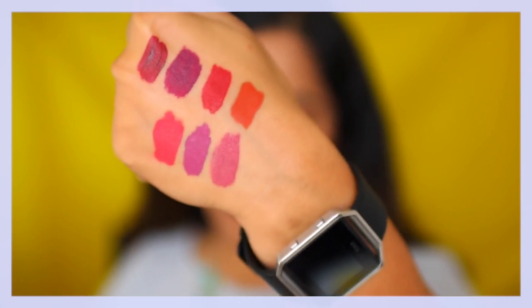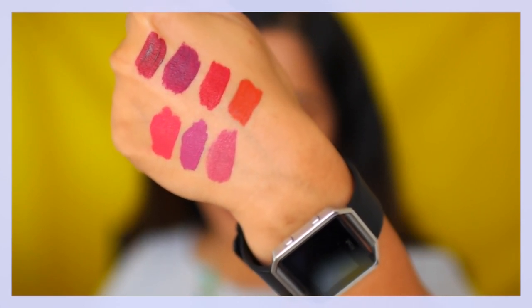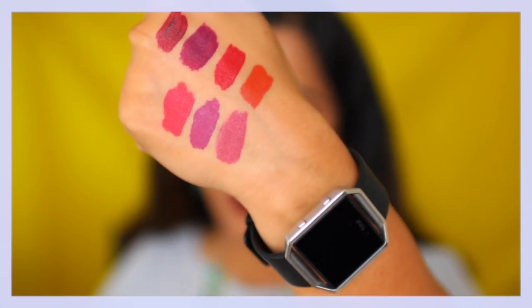And that's the swatches of all seven shades I have for the Smashbox Always On Matte Liquid Lipsticks. I hope these swatches were helpful in picking out shades. I'm also going to insert a picture of swatches on the arm so you can see the difference between the shades. Don't forget to hit that like button if this video was helpful, and also hit that subscribe button. Thank you so much for watching, and I'll see you again soon. Bye!